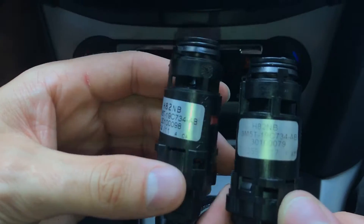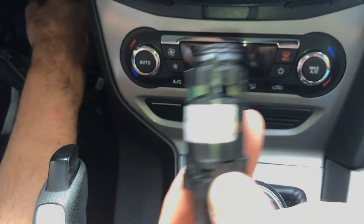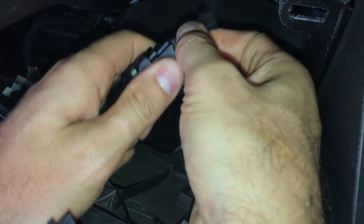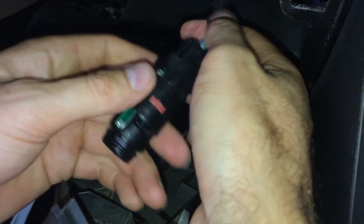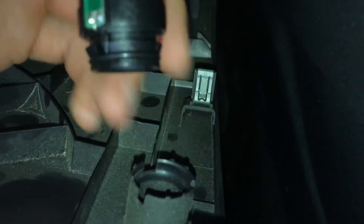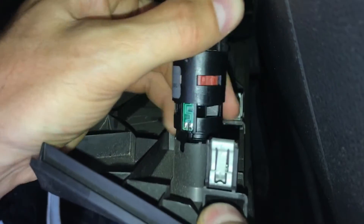Although the old sensor is looking very good after cleaning, the problem was not solved, so we had to replace it. As a reference, the price for this part was around 120 euros.